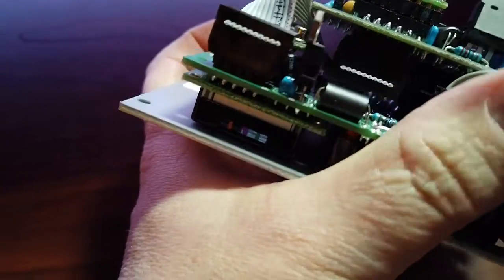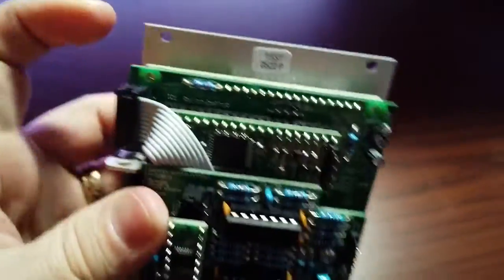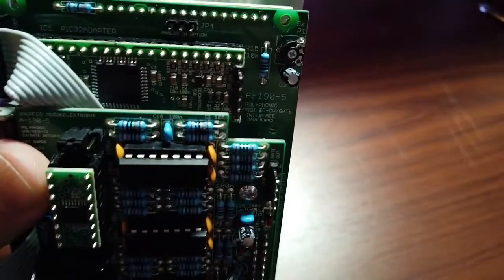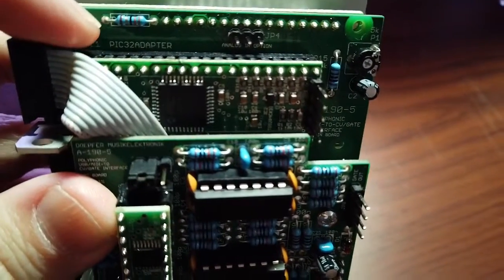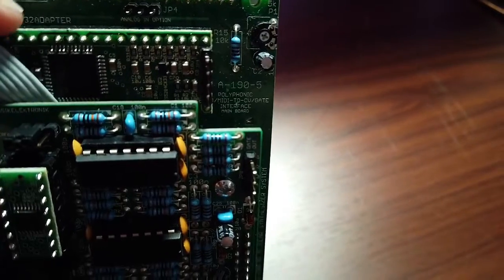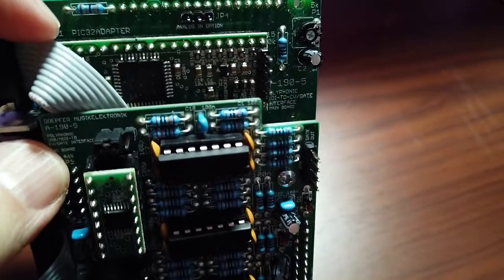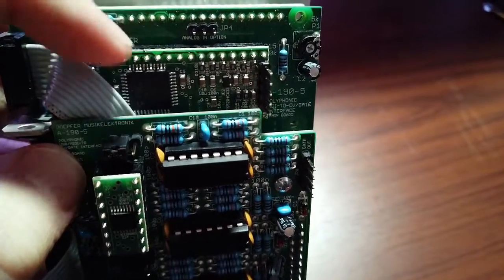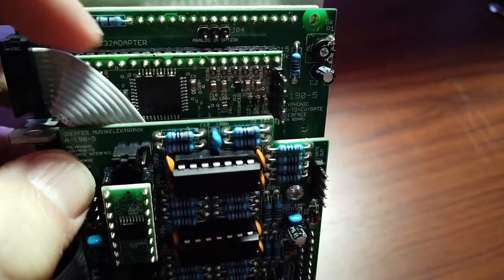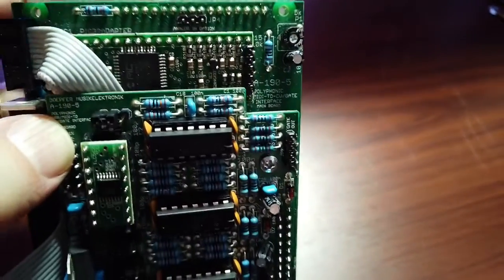There's another cable connecting the front panel board to the main electronics board. The board has a little board plugged into it — some sort of piggyback module. It's a PIC32 of some sort; it says PIC32 adapter. I doubt this is something that Doepfer themselves designed — this is probably a standard module you can get. The five pins are probably the programming interface. If this was produced in larger quantities, you wouldn't see something like this; you'd see all these parts integrated. But at the small runs that Doepfer is making, it's probably not worth bothering.